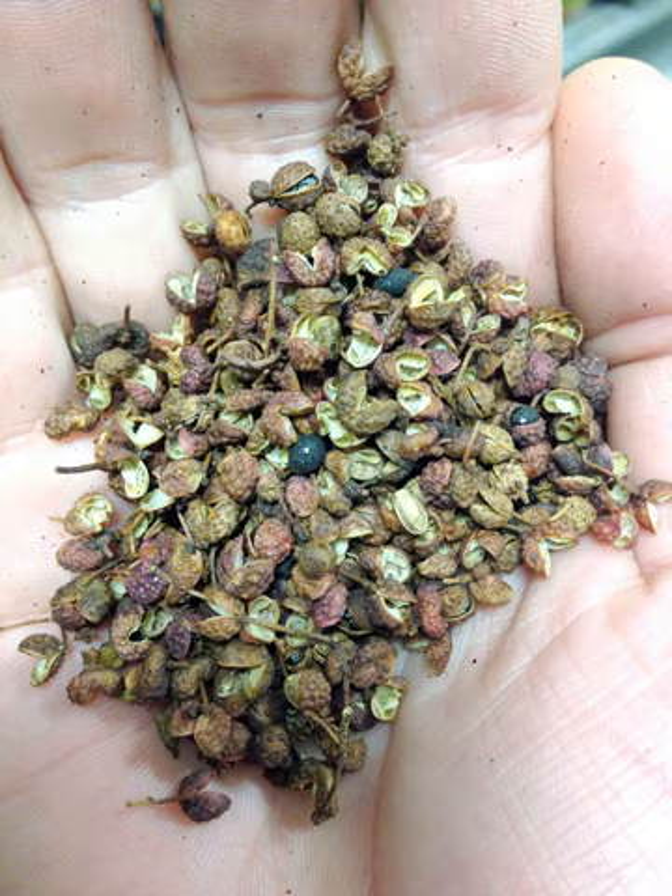However, hua jiao is also the generic term in commerce for all such viable spices harvested from the genus. This includes Z. simulans, identified by taxonomical authorities as the yi hua jiao, wild peppercorn, though elsewhere given as chuan jiao, Sichuan pepper, leading to the tendency to regard this as the bona fide Sichuan pepper.